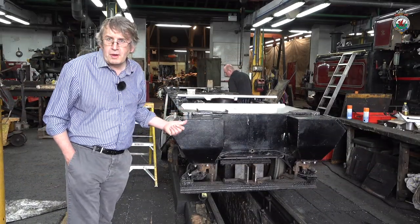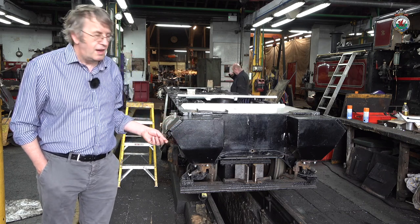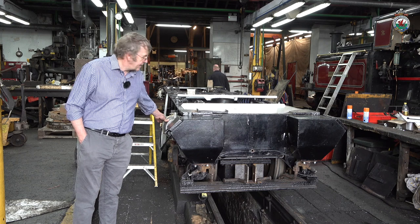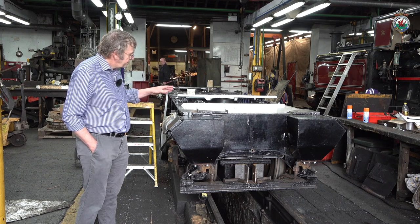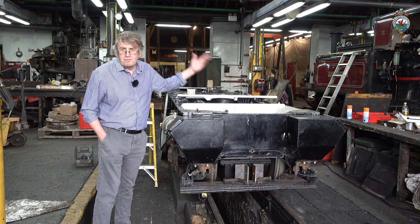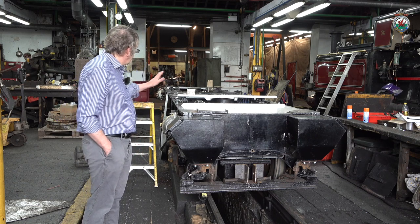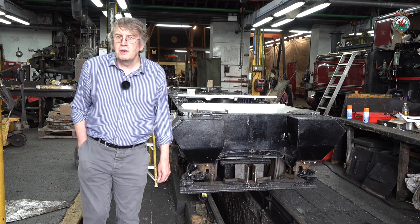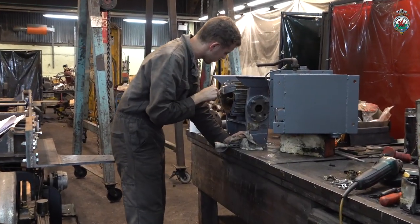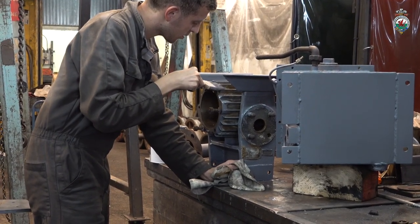Here we've got the two power bogies for Carnarvon Castle. We've done quite a lot of work on them. They've got new air brake cylinders with an inbuilt spring parking brake in them. We've got all these splash guards which will stop muck being chucked up onto the bottom of the loco over the wheels. They've been gone through mechanically so they'll be in good order for many years to come hopefully. This is an ex-Class 47 loco brake exhaust.